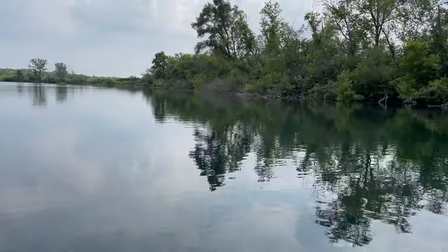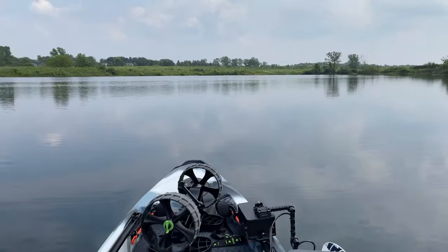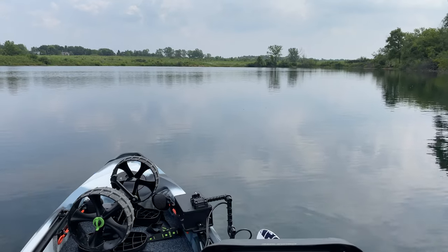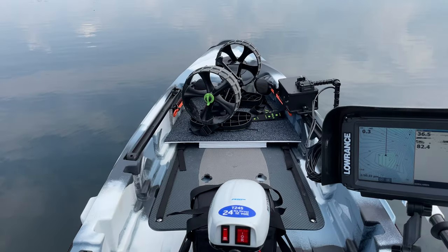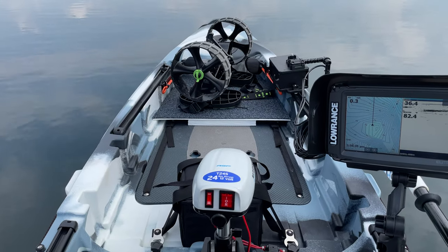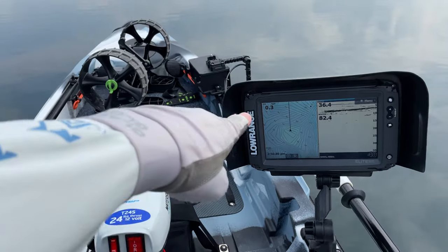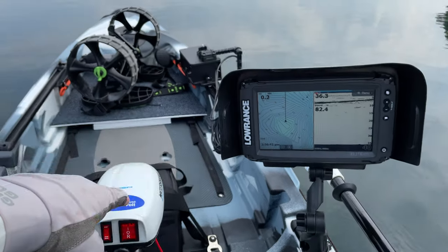Absolutely no wind, basically sitting on a mirror here, so this is a perfect testing day. This is an ASP Water Snake, 24-pound thrust, 12 volt. You can see miles per hour right there, so I'm going to go from a dead stop.